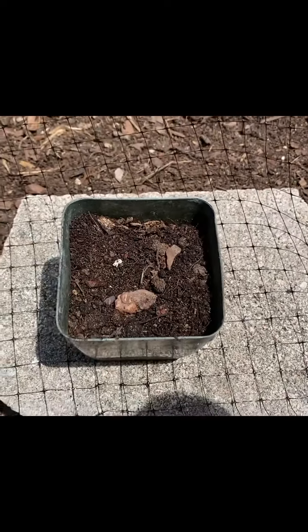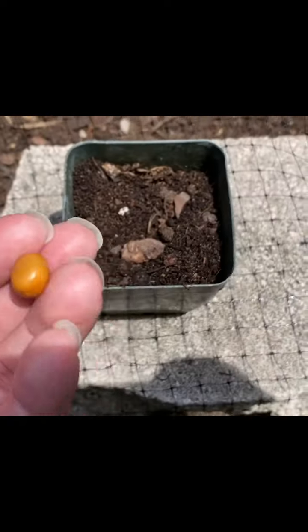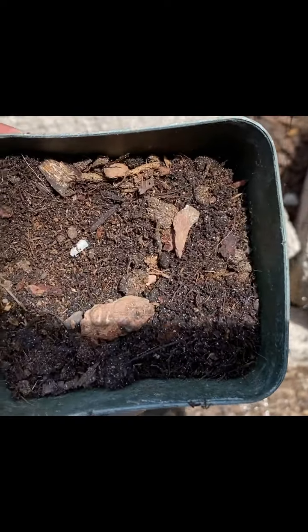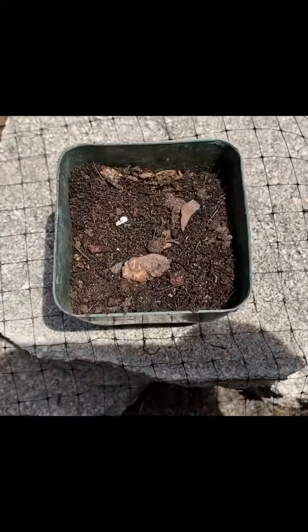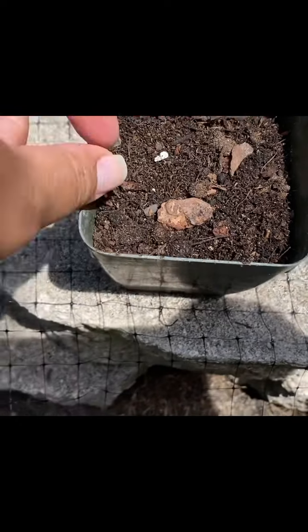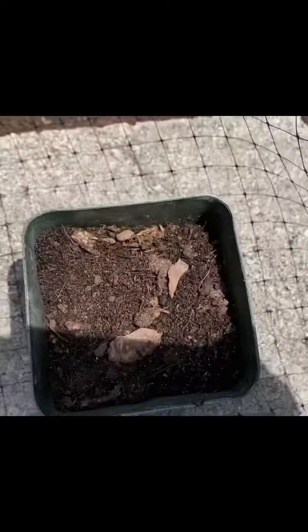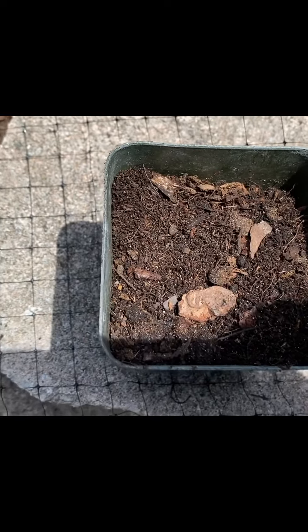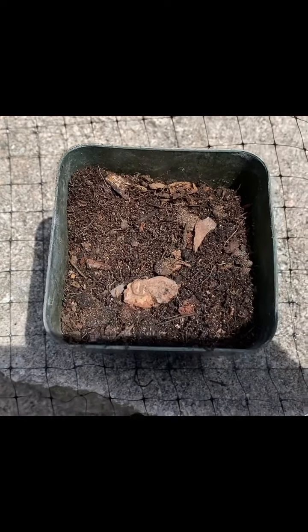I brought you outside to show you how I'm going to plant this. I have some fresh soil collected from my compost pile. You don't want to put it too deep into the soil — I noticed that when I first started, the deeper I planted things, they either never popped up, I lost them, or it just took a long time for them to come out of the ground.